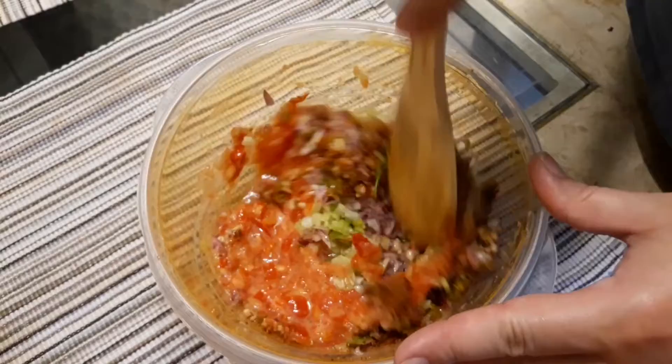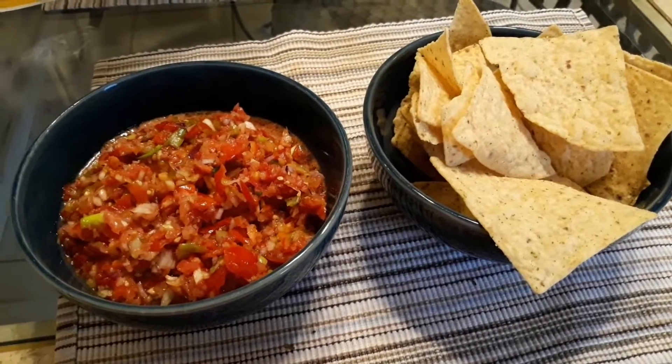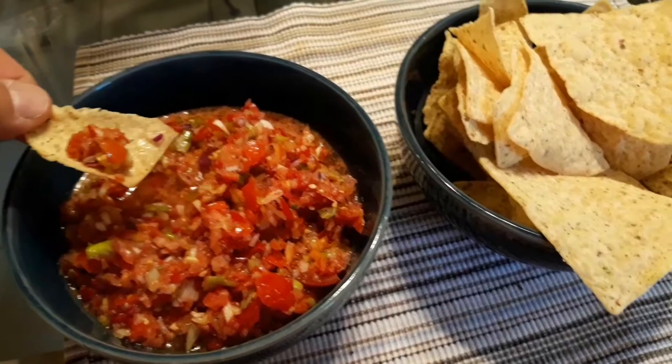Mix it all together and let it sit in your fridge until cool, then enjoy. It's so good! Thanks for watching and have a great day. Chunky salsa!